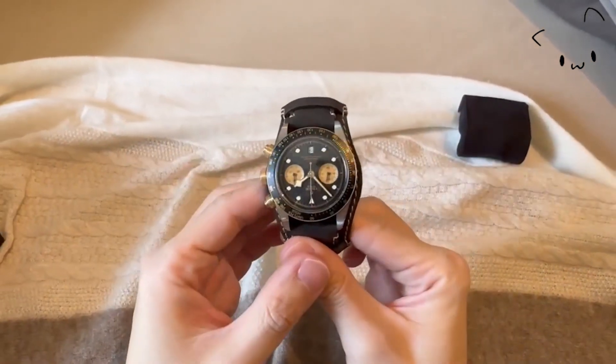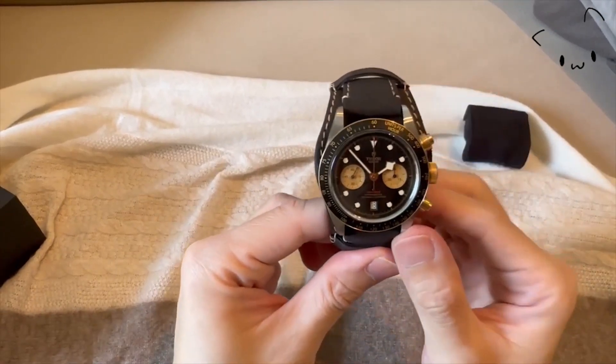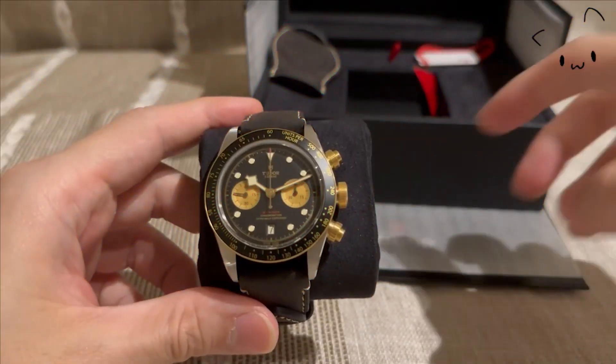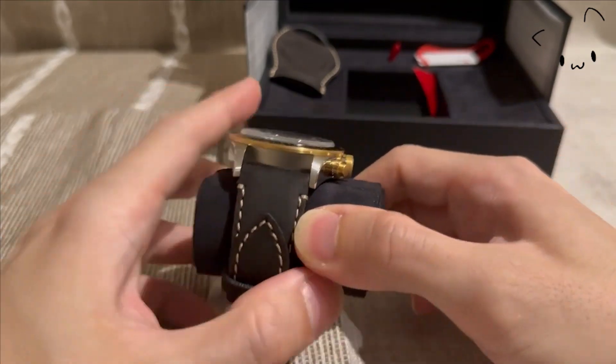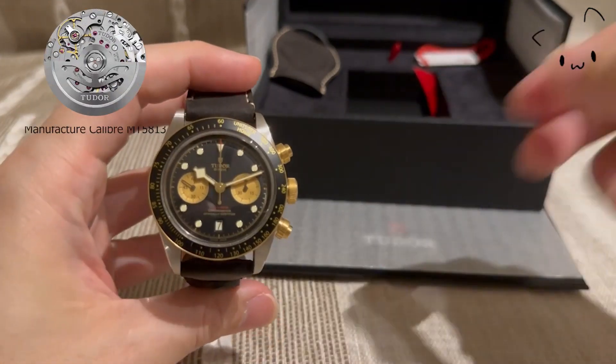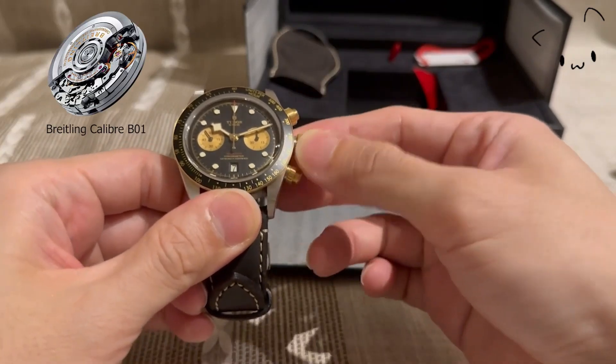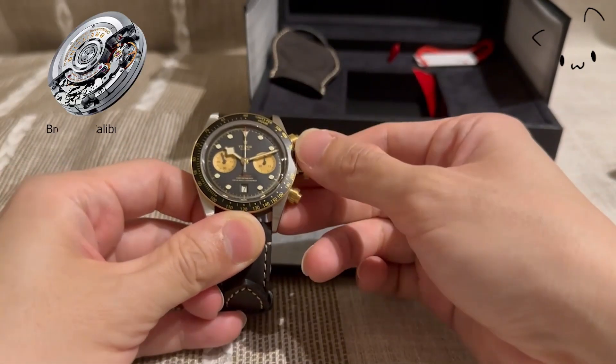There is a fixed bezel with 18-karat yellow gold markings and a matte black anodized aluminum disc with a tachymetric scale. The watch is equipped with the manufacturer's caliber MT5813, a COSC-certified movement.